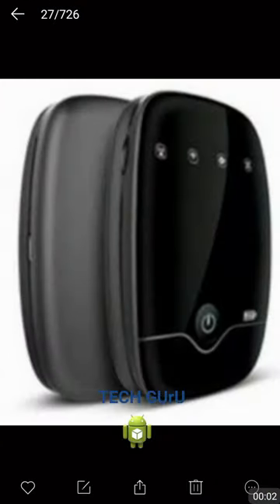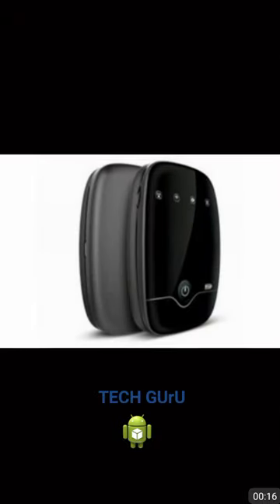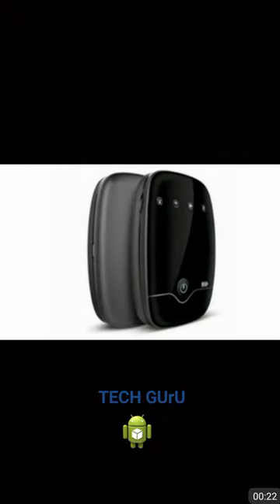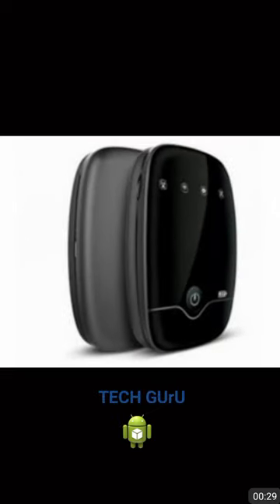Hello friends, welcome! Today we are going to talk about the GeoFi2 device. Did you know that this device can be used as Wi-Fi storage? Today we are going to talk about how we can use your GeoFi2 device to store any kind of data wirelessly.